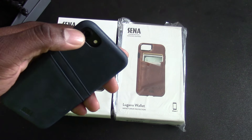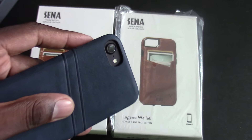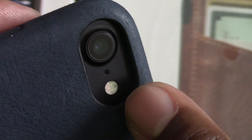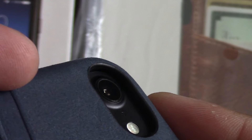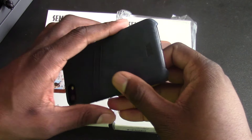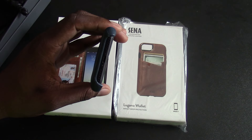And then you've got a deeply recessed access to your vibrate and mute switch. On the back here, the camera is cut out. It does have a black ring around the camera — if you can barely see it there, let me zoom a little bit. You can kind of see it now. There's a little bit of black ring around the inside of the case there. And then the bottom is open here for the microphone, charging port, and speaker.